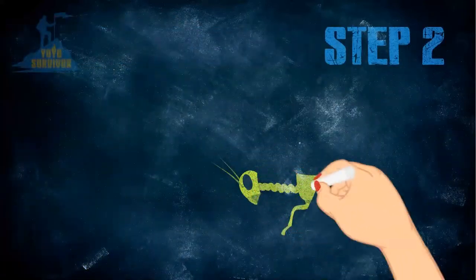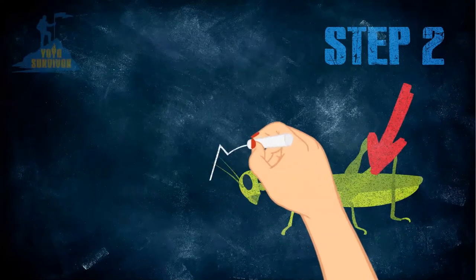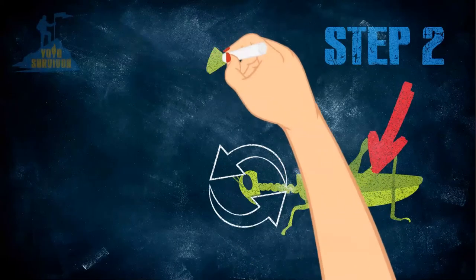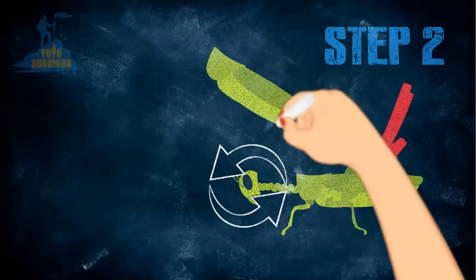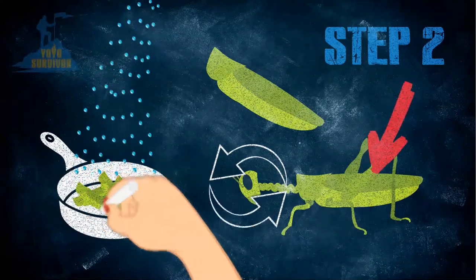Step 2: Prepare your stash by grabbing each grasshopper or cricket by the back legs and back end. Then twist and pull the head out slowly to remove it along with the entrails. Remove the legs and wings, leaving the body intact, then wash your catch to remove any remaining mess.